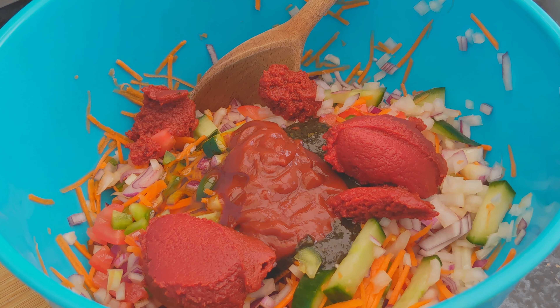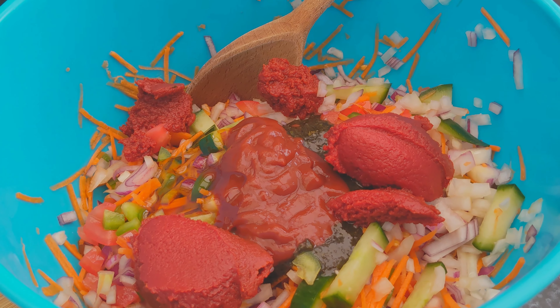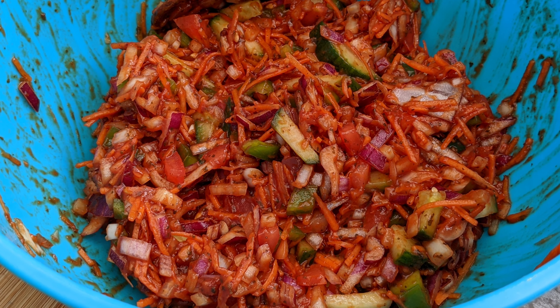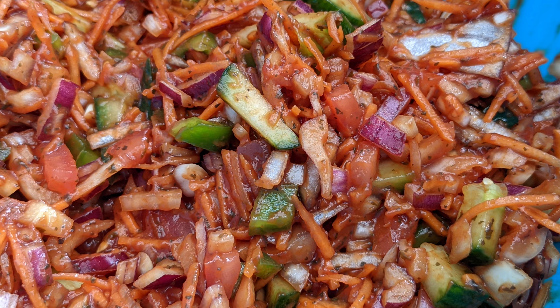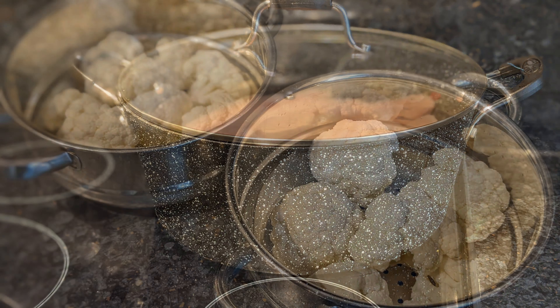Now evenly mix the contents together. Allow it to chill for an hour or so, and serve it with your favorite dish.